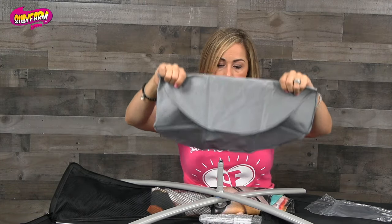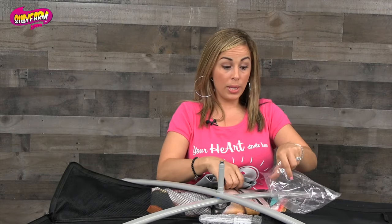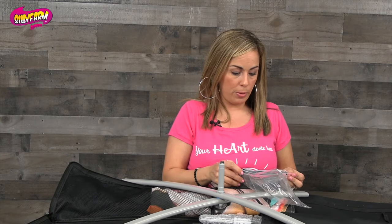Make sure you always secure your flags. The last thing that you want is somebody getting hurt. So if you're in a very windy situation, just take that into consideration and use your best judgment. We cannot be responsible for improper use or improper securing.